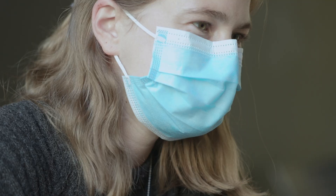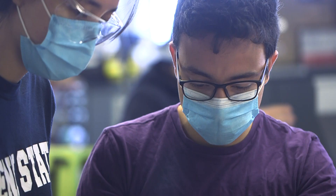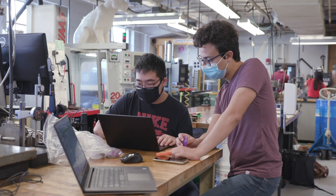Especially getting to work on the yoyo with a team. We've all learned a lot from the process, we've all learned a lot about each other, and it's been really fulfilling. At the end of the day, it's the yoyo class. Our students remember this class as the yoyo class, and they take their yoyos on with them. I still have my yoyo.